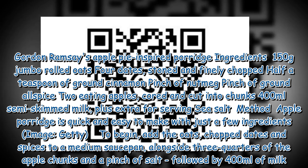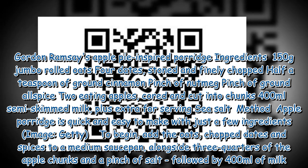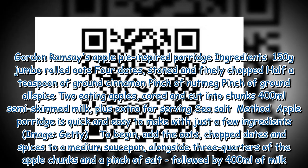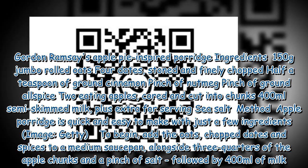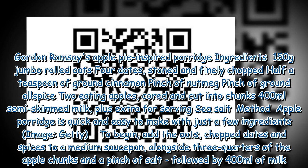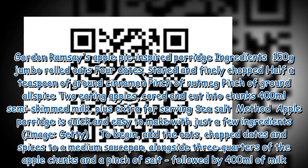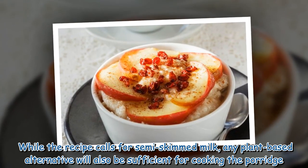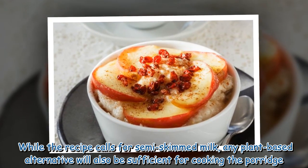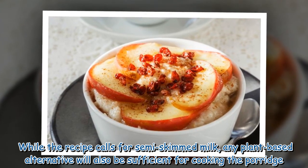To begin, add the oats, chopped dates and spices to a medium saucepan alongside three quarters of the apple chunks and a pinch of salt, followed by 400 milliliters of milk. While the recipe calls for semi-skimmed milk, any plant-based alternative will also be sufficient for cooking the porridge.